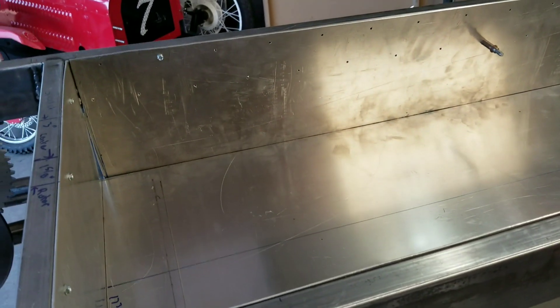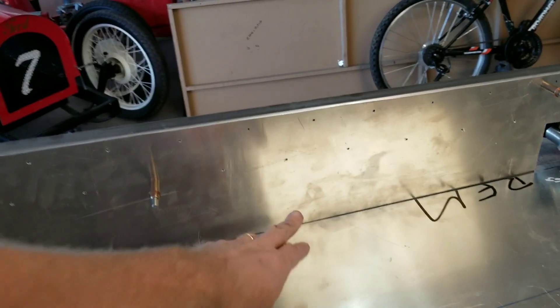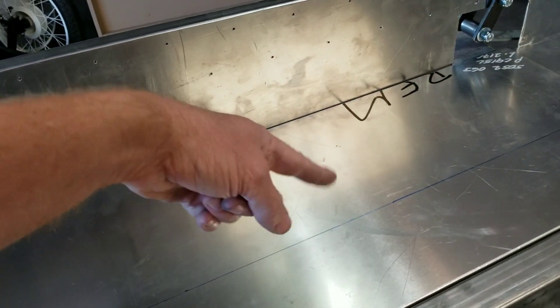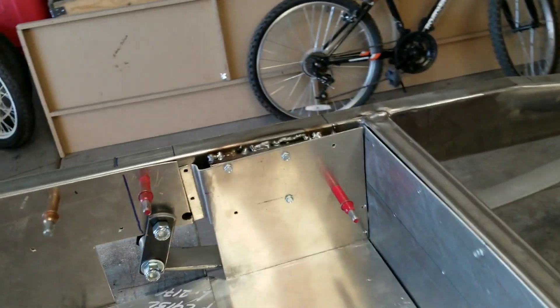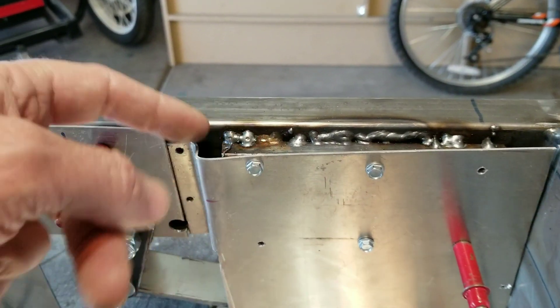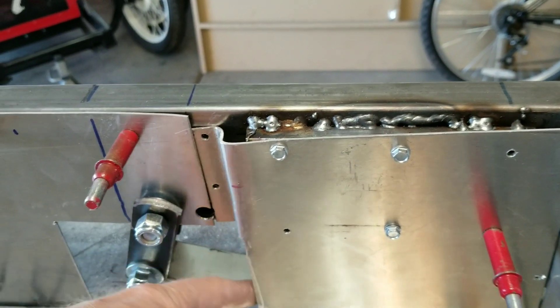Right now I've got the floor back in, just temporarily set in place with Clicos — not installed permanently yet. I'm planning to run a bead roller and put some beads in to stiffen the floor, probably crossways where the feet are going to go. I got the front piece of metal done and ended up notching it and shimming it in so it doesn't interfere with the springs.